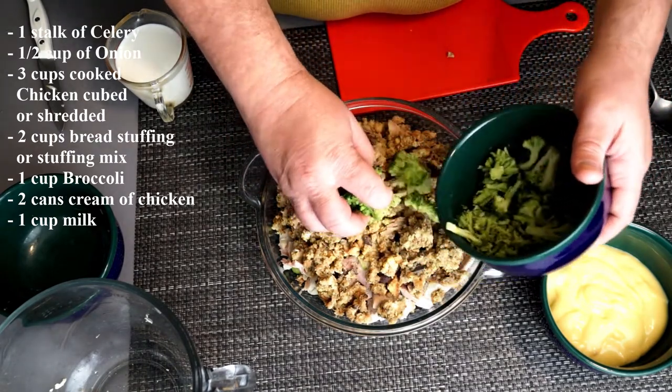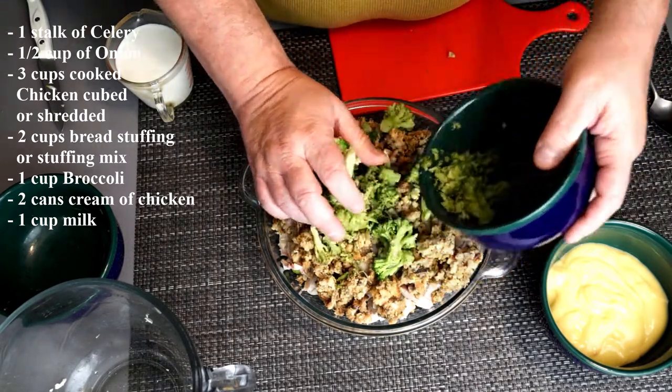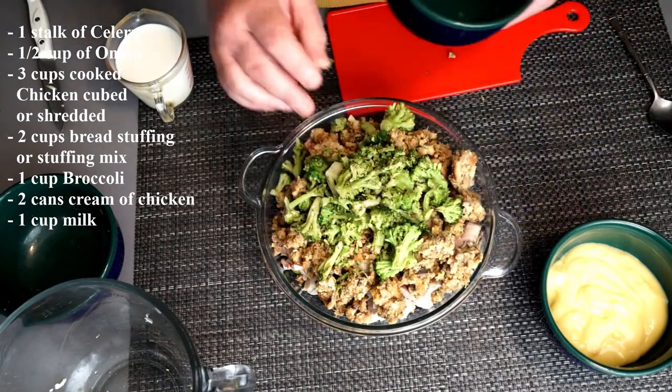To this, you're going to add on top a cup of broccoli. Spread it out so it's even across the top of everything in the bowl.